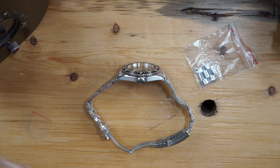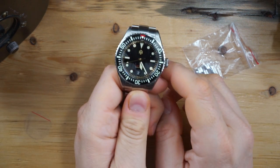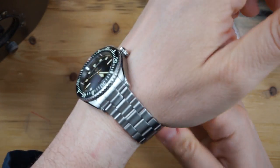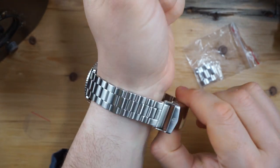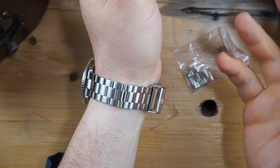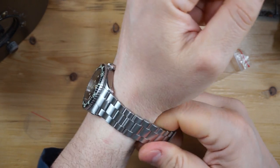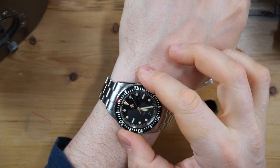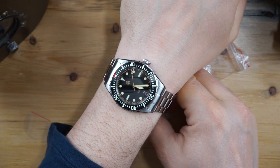I'll take this off and put the NTH on. The NTH is a 40-millimeter watch — the SBDC is a lot larger, it's actually 44 millimeters. So 40 millimeters without the crown, 48 millimeters lug-to-lug, and 11.5 millimeters thick — not a big watch whatsoever. The watch came with two extra links on the side, and being a brand new watch, I could fit three or four fingers underneath — there are going to be an extra three or four links to remove.